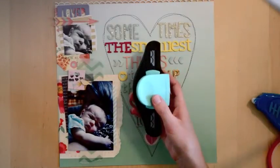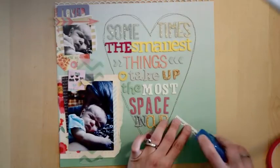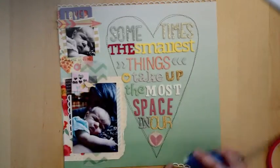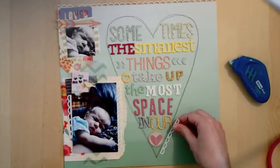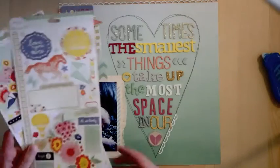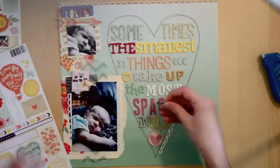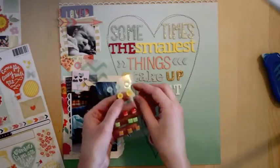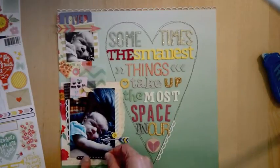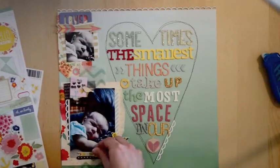I want a few more bits of the scalloped lace border to tie in the top edge, so I punched just a few more borders from white cardstock and I'll tuck one under the photo and right along the bottom of the heart, just to make it a little more pretty. Let's point to the cute subject with an arrow sticker and a button — these are all also from the Lucky Charm line. I'm just creating little clusters of embellishments.